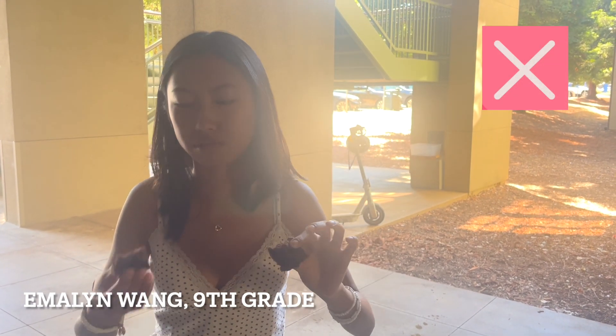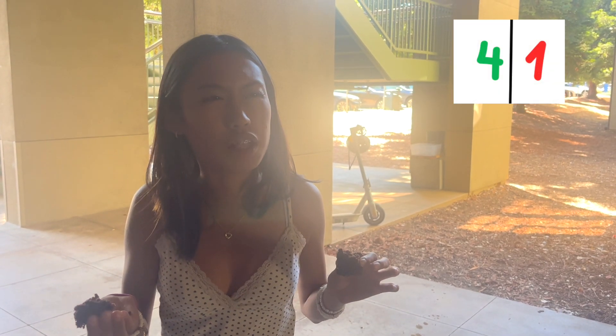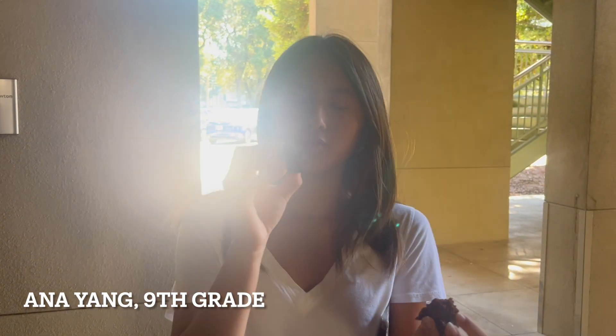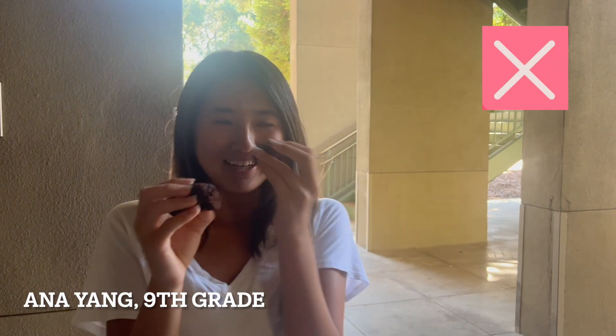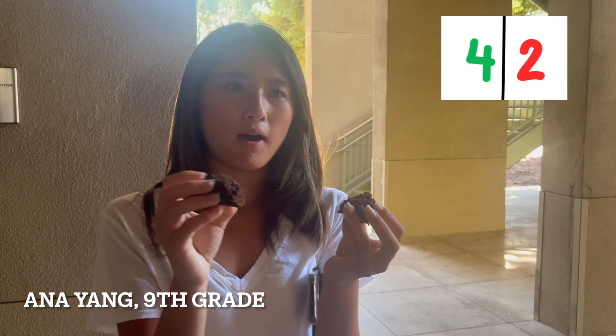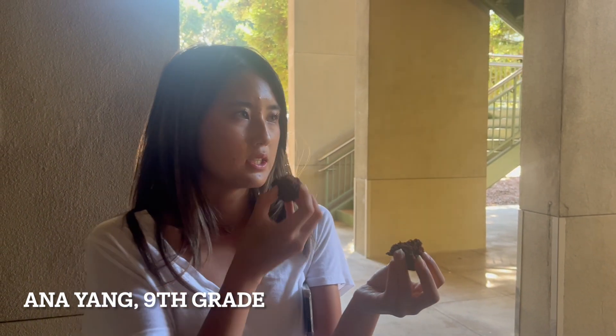I think this is homemade. I think this is store bought. This one's definitely store bought. This one's definitely homemade. This one's definitely homemade because this one's more fudgy and this one's more cakey. I feel like all store bought — because when I make store bought, it's more chocolatey. I also notice a certain taste since I use vegetable oil.